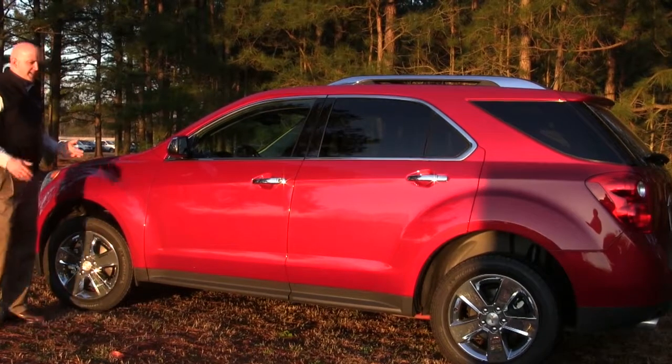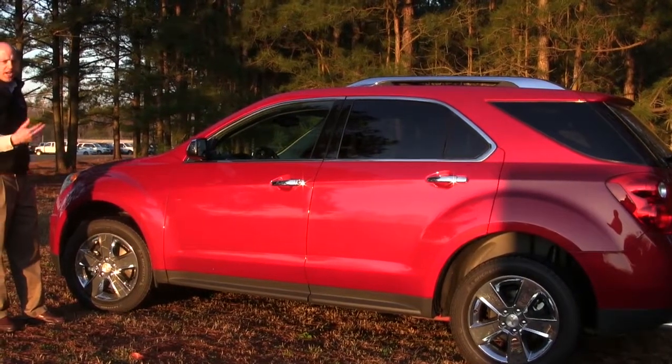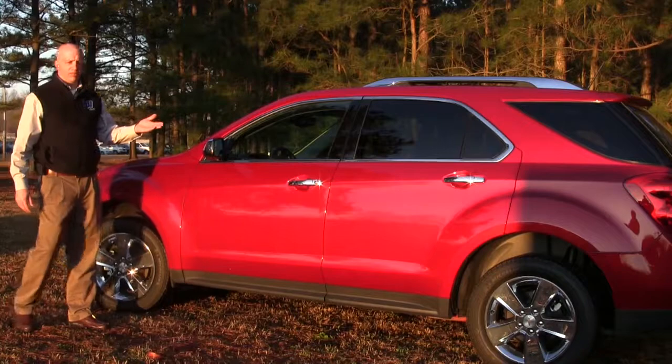Overall this is a nice vehicle. It's got enough length to stretch out the bumps and give you plenty of interior space.